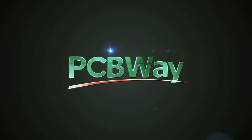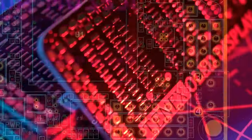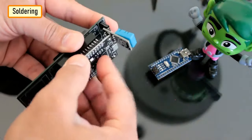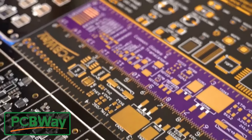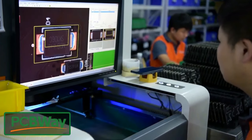This video is sponsored by PCBWay. PCBWay specializes in manufacturing of very high-quality, low-volume colored PCBs at a very budgetary price. In addition to standard PCBs, you can also order advanced PCBs, aluminum PCBs, and rigid flex PCBs. They also provide PCB assembly and other related services which can meet your needs to the greatest extent.